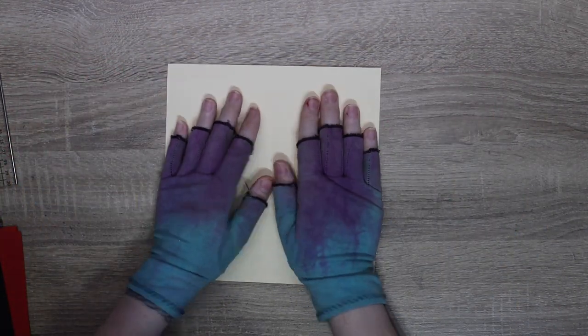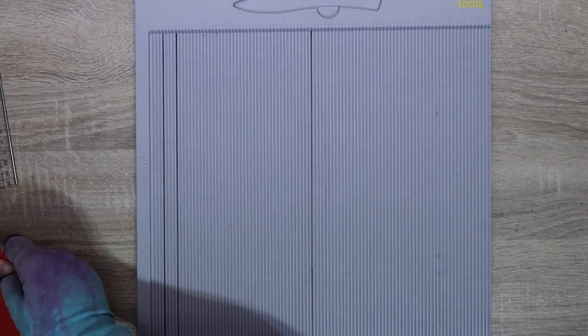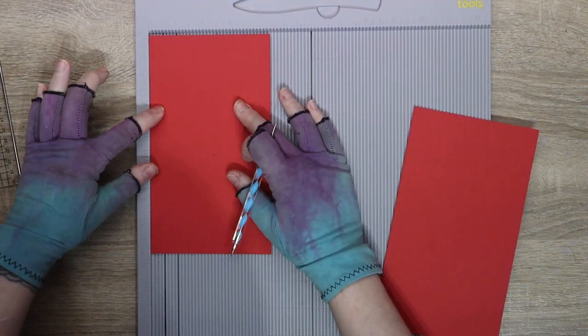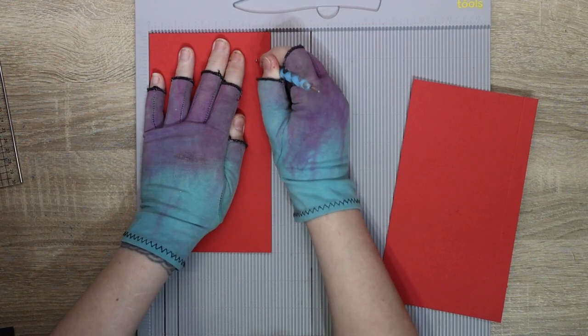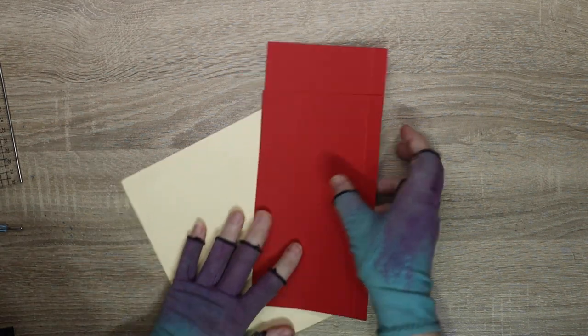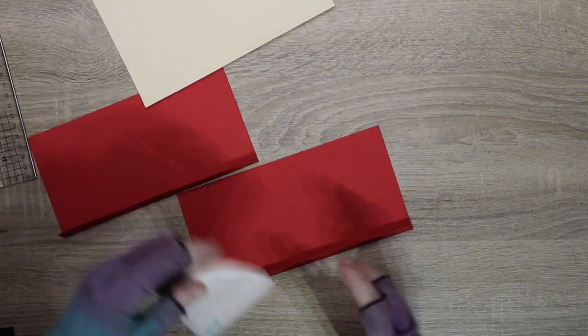So then you want to make a gatefold design. Gatefold is where you have two pieces that open out like doors. Mine is eight by eight, so I have two pieces that are eight by four and a half because you need to attach them. My red pieces are eight by two and a half - excuse me, eight by four and a half - and what I'm going to do is line it up and score at four inches.